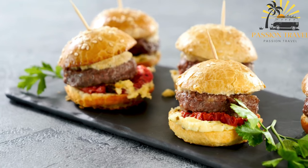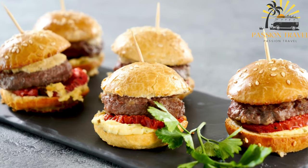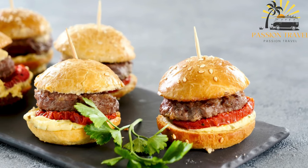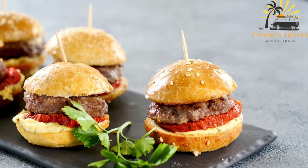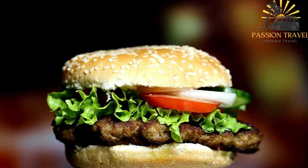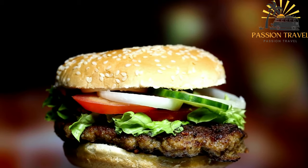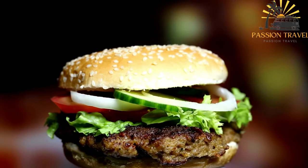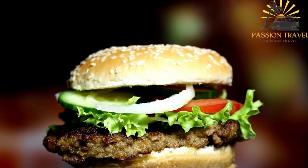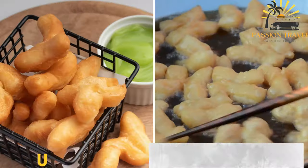Divide the dough into equal-sized portions, typically around 80 to 100 grams (2.8 to 3.5 ounces) each, and shape them into round, flat discs. Place the lepinja on a baking sheet lined with parchment paper, leaving some space between them. Cover with a clean kitchen towel and let them rest for about 15 to 20 minutes. Bake in the preheated oven for 10 to 12 minutes, or until they are golden brown and cooked through. Remove from the oven and let them cool on a wire rack.